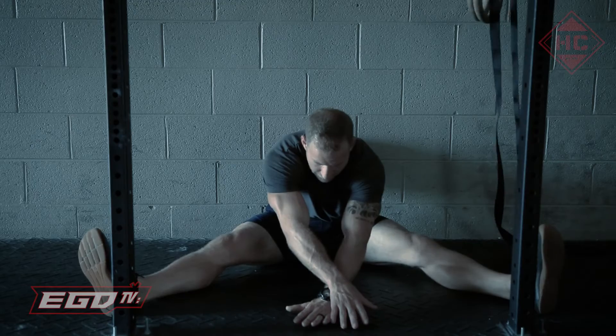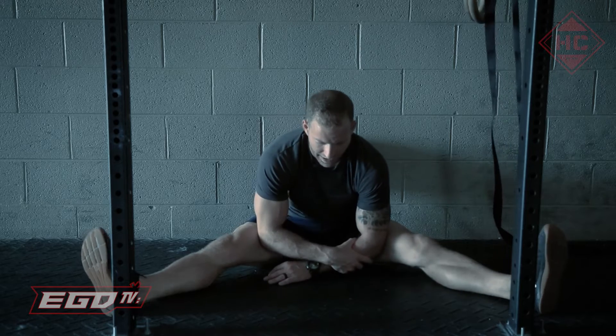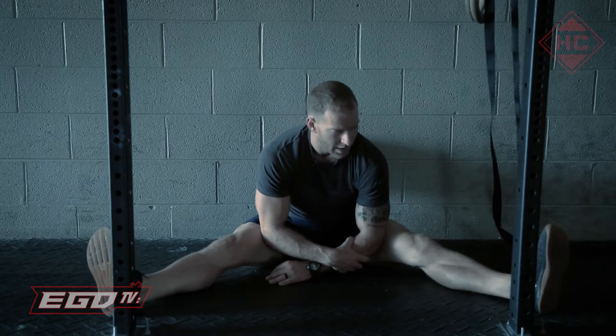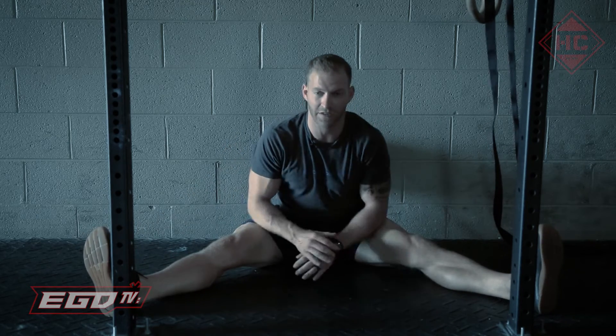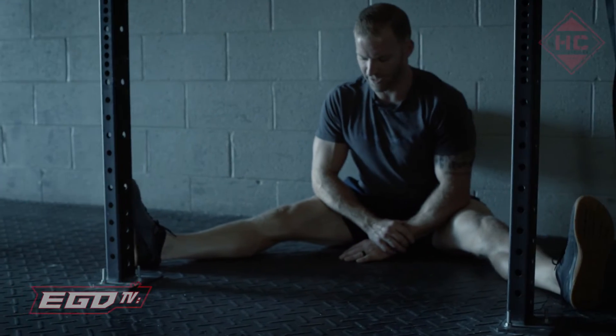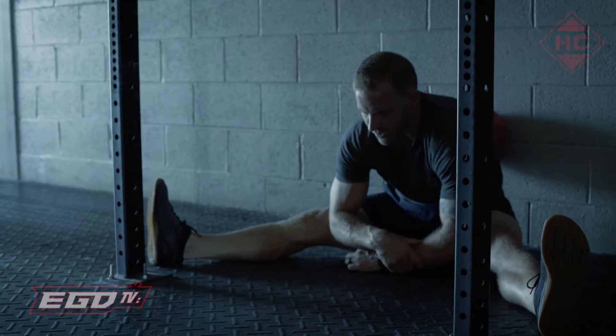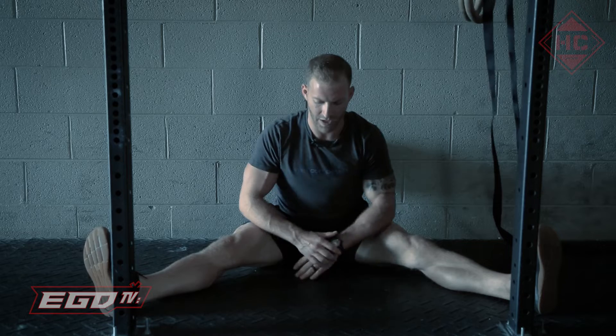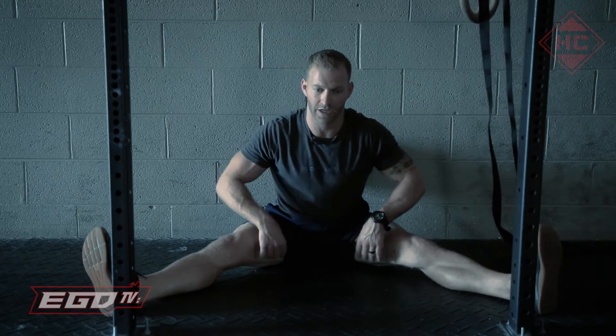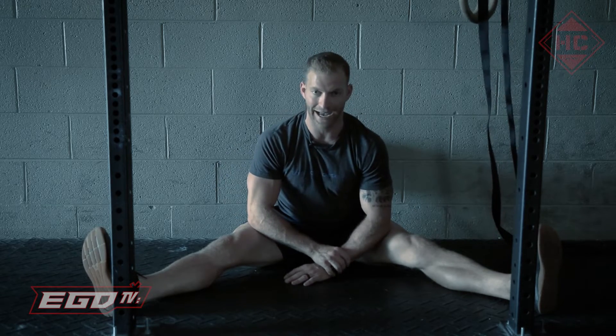The more you can start to lean forward, the better. Turn your feet out a little bit — that'll help to stretch those hip flexors slightly. Try to keep your shoulders back so you're not in that overly slunched position. Keep a straight torso, and that'll really help to drill those lower hamstrings, adductors, and lower back.